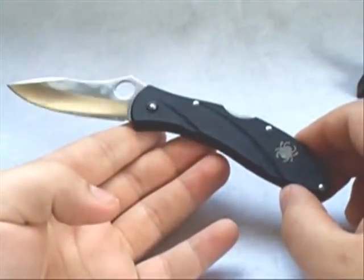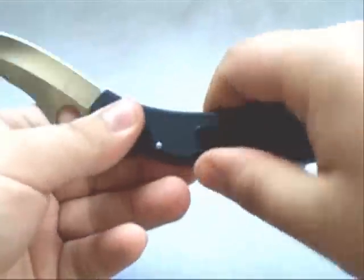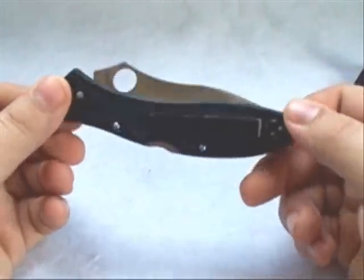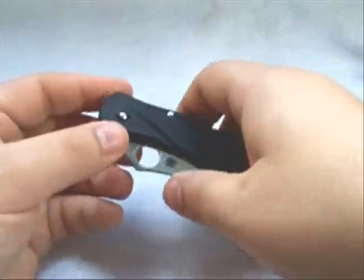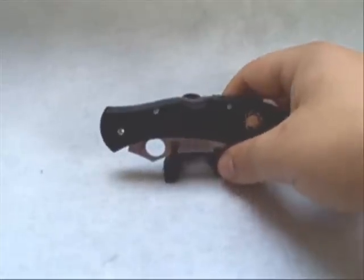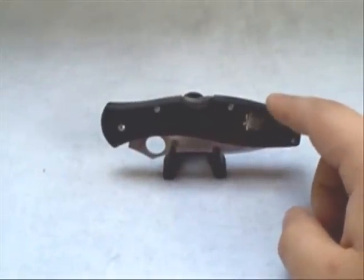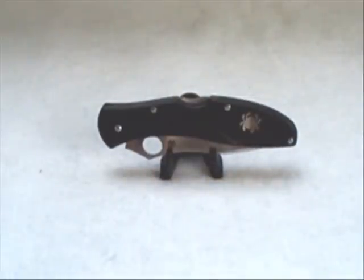That's my review of the Spyderco Centofante 3 — a great, fantastic, affordable gentleman's folder. There are a lot of cool knives out there that would fit this purpose, but the elegant and classy ones get a lot more expensive than fifty or sixty bucks. This is a great option if you want a knife for special occasions — weddings, a fancy restaurant, anniversaries, birthdays. Hope you guys enjoyed it — thanks for watching, I appreciate it, take care.